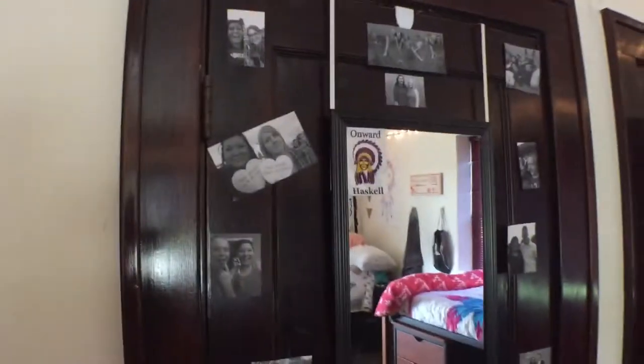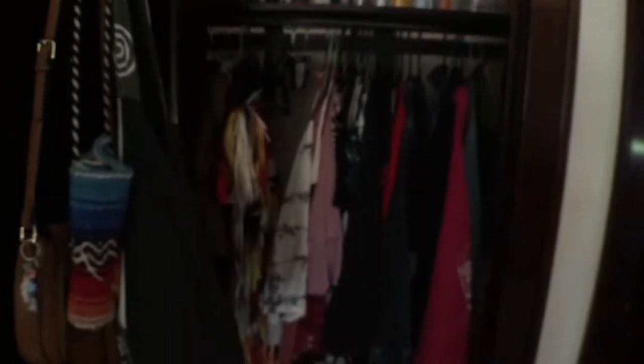In this extra closet we just put both of our towels and it's for extra things that we need to store like boxes or suitcases. I'm gonna first start with my closet — I just put a bunch of pictures on it. It's a pretty good size for college. I just have a hook right here where I put all my bags on.